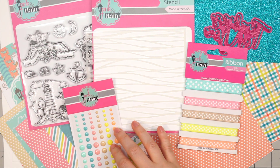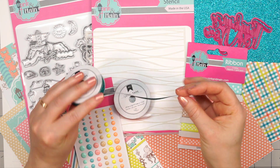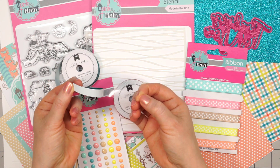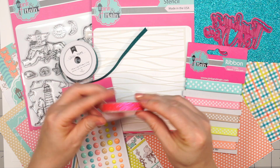There are two rolls of glitter tape included — these are really pretty and sparkly. There's a teal and also a pink, and each roll has four feet. These will be really fun to add to a card and so simple because it's tape and not ribbon.